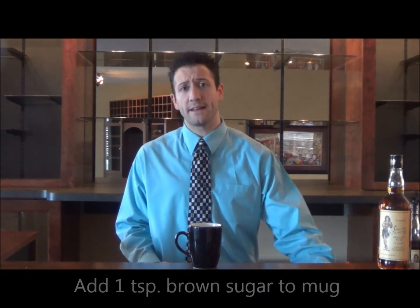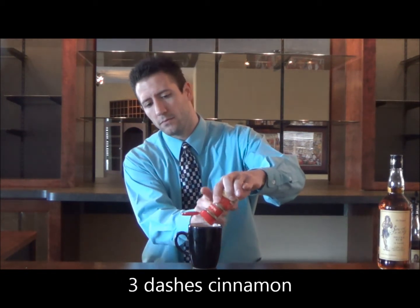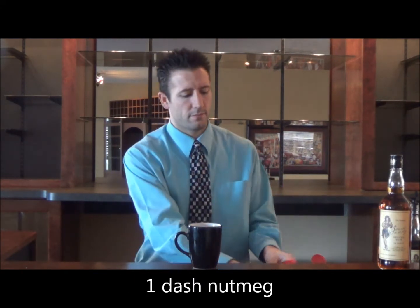First, we're going to start with our coffee mug and we're going to add a teaspoon of brown sugar, then about three dashes of cinnamon, a dash of nutmeg, and then a tablespoon of butter.